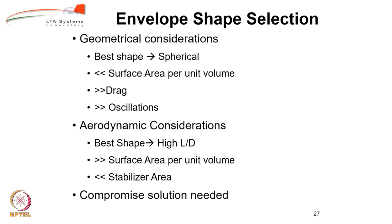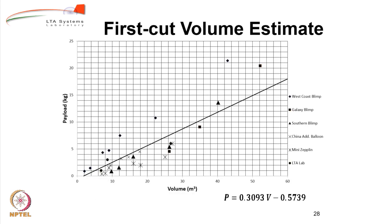We need to look at both geometrical and aerodynamic considerations. This graph is helpful for a first-cut volume estimate. Various commercially available airships have been selected and their data plotted — payload in kilograms versus volume. On the y-axis we have payload ranging from 0 to about 22 kilograms; on the x-axis, volume ranging from about 2 cubic meters to 55 cubic meters. A straight-line fit gives a formula listed below, which can be used to get a first-cut estimate of the airship volume, and we will use this in the tutorial that follows.